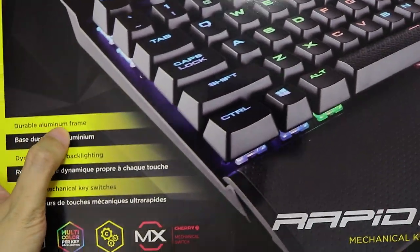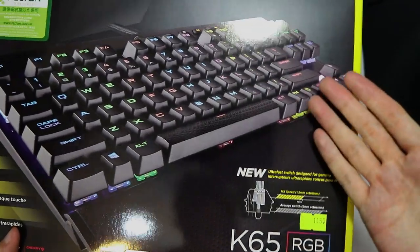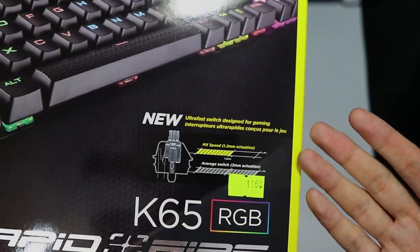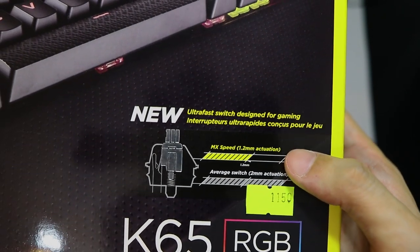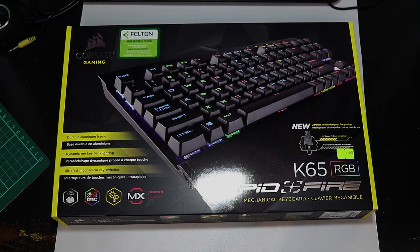Before we do the unboxing, let's take a look at the box. Corsair has always used this aluminum frame design for their K-series keyboards and people love that build quality. It features dynamic per-key backlighting, so you can use software to change the lights on each key. It has ultra-fast mechanical key switches — the Cherry MX Speed Silver — with a linear key travel and a very short actuation distance of 1.2 millimeters compared to the usual two millimeters. It also supports Q-Link synchronized cross-device lighting, so if you have other Corsair products you can synchronize the light settings. I'm very excited to try that with my Corsair MM300 mouse pad. And it comes with a detachable palm rest.